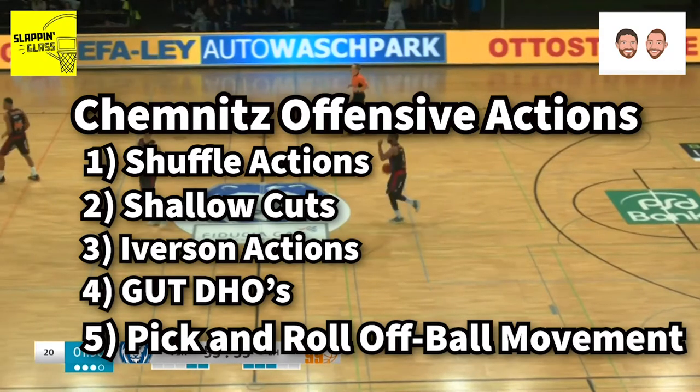There are five actions we'll look at: shuffle, shallow cut, Iverson, gut dribble handoffs, and pick-and-roll off-ball movement.